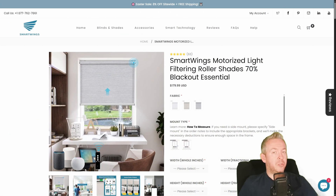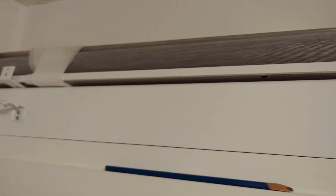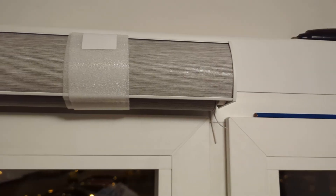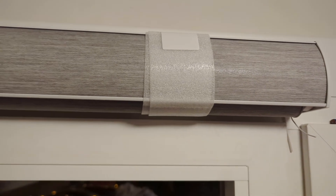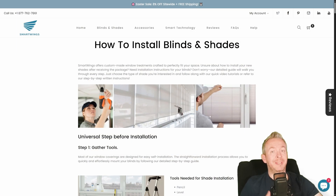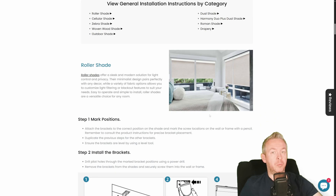The installation process is super easy. You find the spot, get your drill out, drill holes for the mounts, make sure they are straight, and install two or three mounts depending on the length of the blinds. Slide in the front side first, then push the back side upward and it clicks into place. The installation guide included with your shades is really well written, and there is also a website guiding you through whichever installation type you choose.